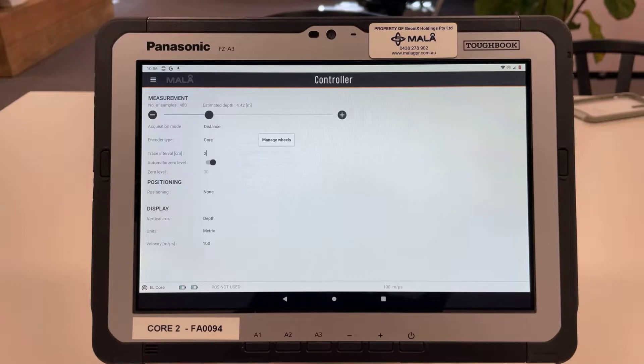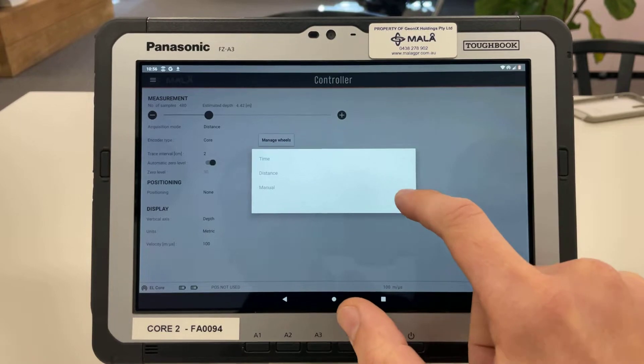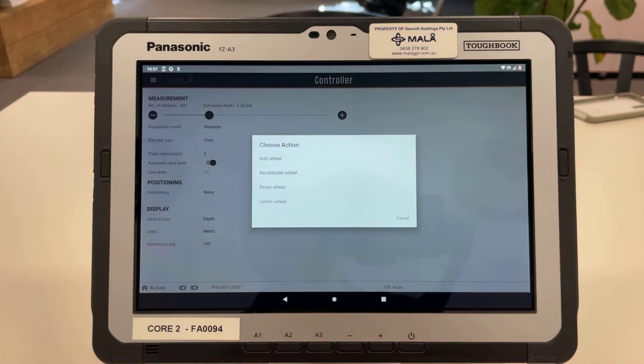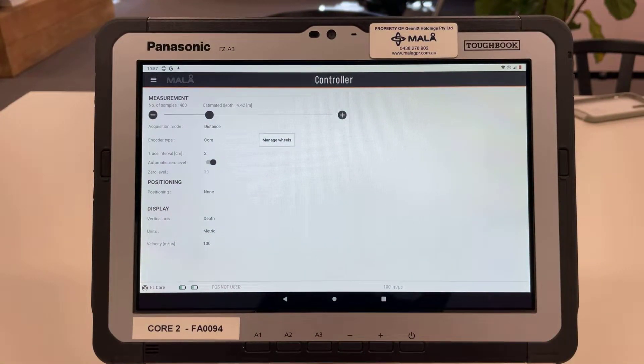Underneath we have acquisition mode. We've got distance selected — if we click that you can see we can also acquire in time or via manual triggering. The encoder type we have selected is the Core. The encoder is what essentially picks up the movement of the wheel and tells the controller how far you've actually gone. We can manage the wheels here, add or custom calibrate any size wheel we'd like, and also change to a different cart type — for example, the rough terrain cart mini. The trace interval in centimeters is set to two, meaning it will collect, transmit and receive every two centimeters.